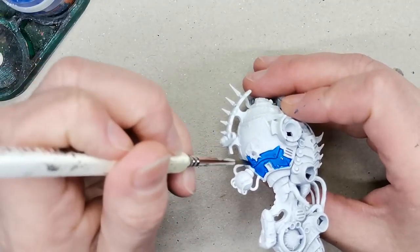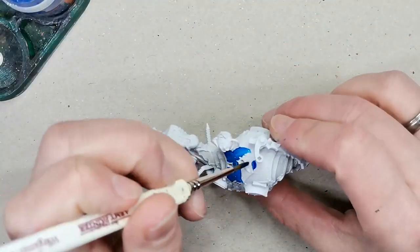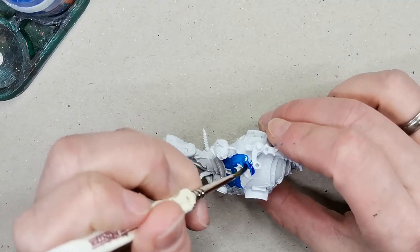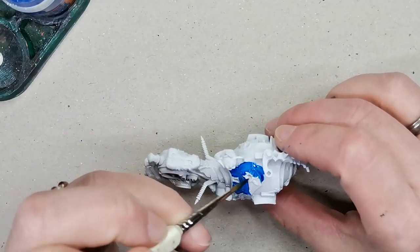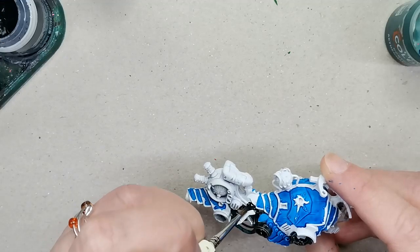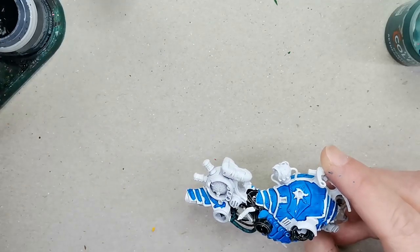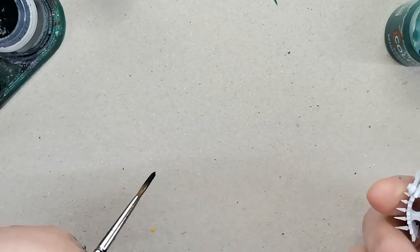I'm using a contrast paint — this one is called Talazar Blue — and it has a really nice rich blue tone to it that I really enjoy. For my other Chaos Space Marine models I have been using pink as the first base layer, but here I thought I wanted to do something different, so I'm using the blue.